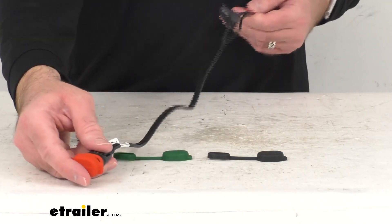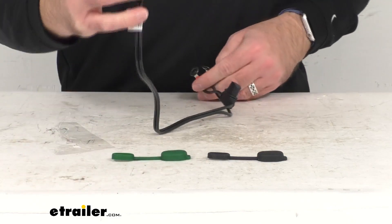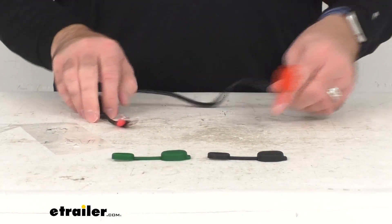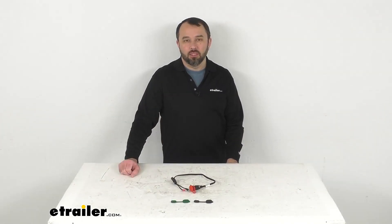The overall cable length is 20 inches long, and I think that's going to wrap up our look today. I do hope that it was helpful for you. Again, my name is Andy. Thank you for joining me.